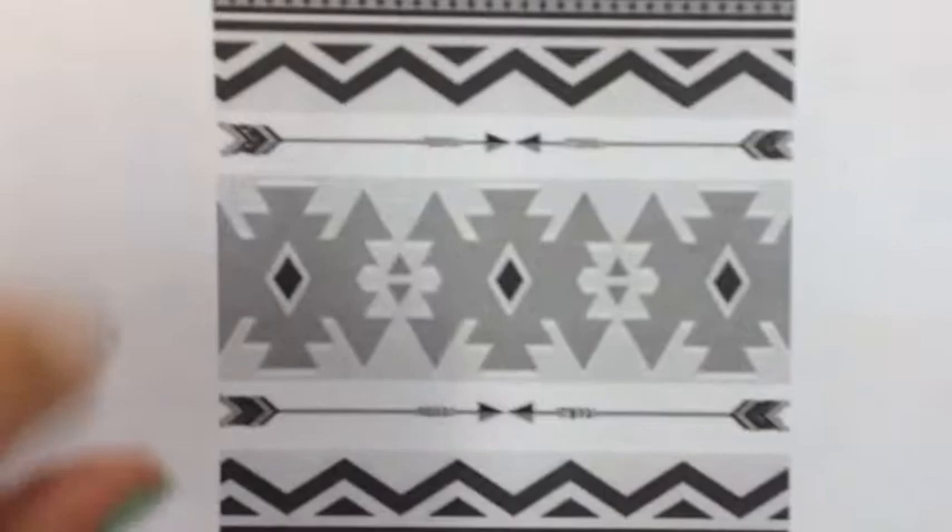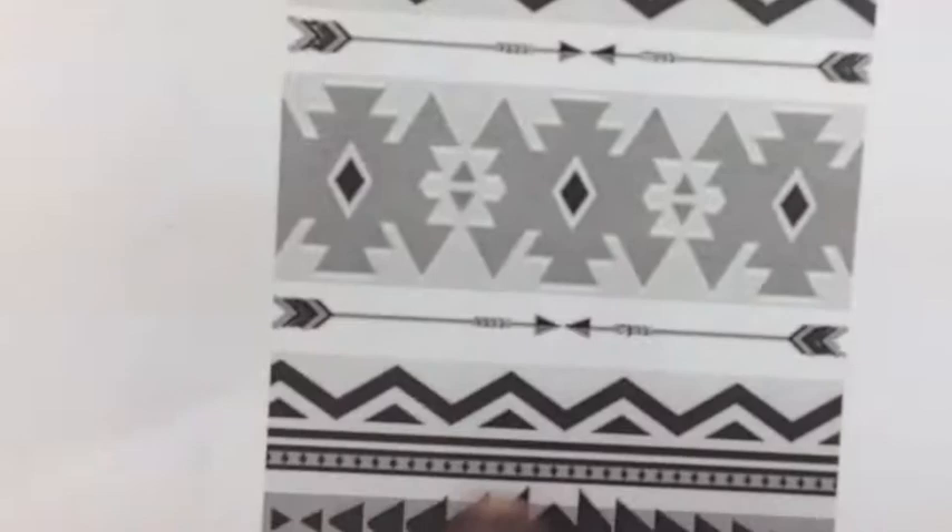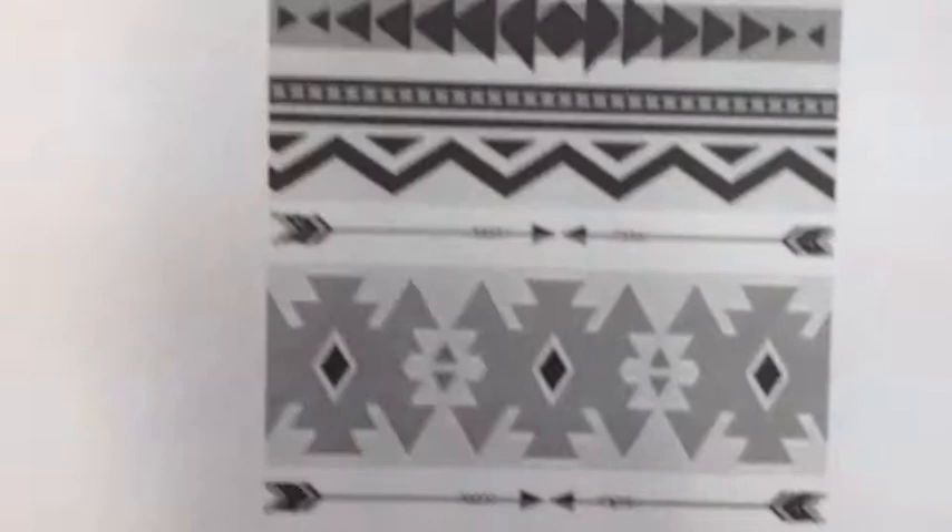Looking back at the design, next I'm going to carve away anything that is the same color. For example, this lightest tone here, here, here, here — that is what I'm going to carve away next.